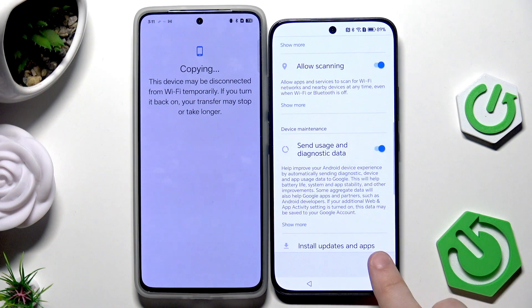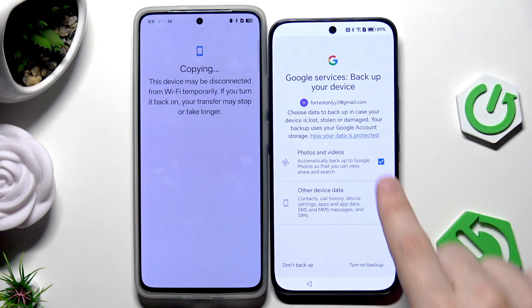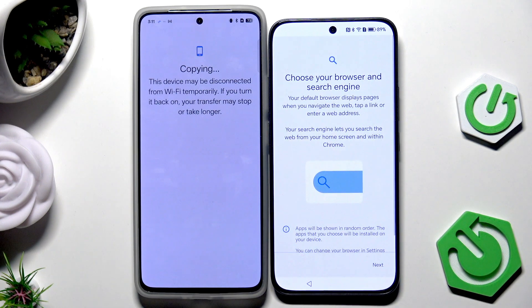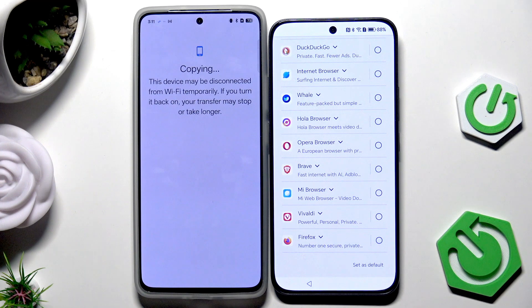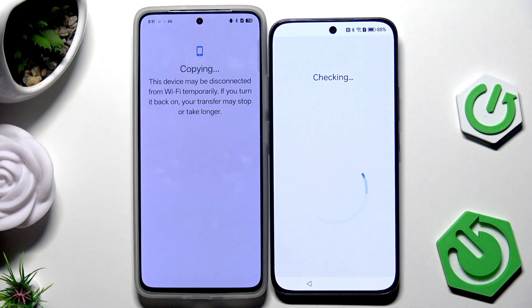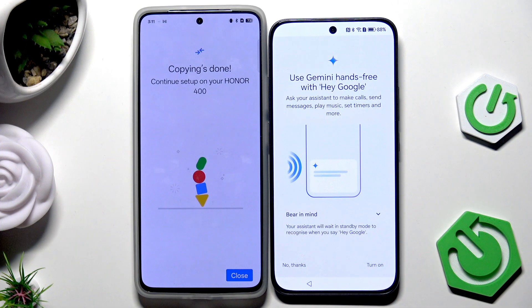Now we have Google services — click on More and Accept. You have the option to enable backup; I suggest turning those options on, then click on Turn On Backup. Choose your browser and search engine — in my case Google Chrome as default browser and Google as my default search engine. Click on Continue. We also have Gemini AI assistant which you can turn on if you'd like.